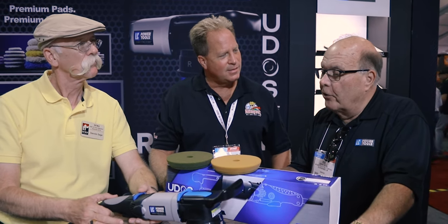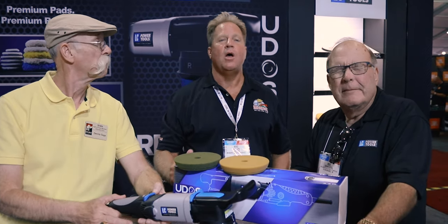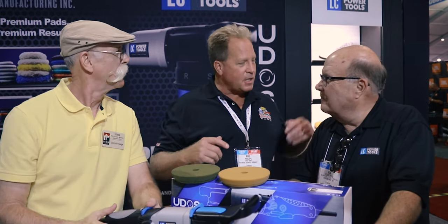Bob Eichelberg joins us for a release timeline update. They'll showcase this at Mobile Tech Expo in January, take pre-orders at that show, and ship orders starting the second week of March. Mobile Tech is the biggest trade show for the detailing and PDR industry. There's a good chance this tool will be featured in one of the classes, possibly even an autograph model. Come to Mobile Tech, get ready to order your tool and pads.